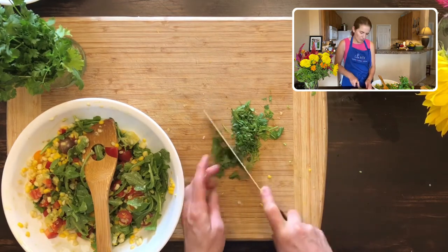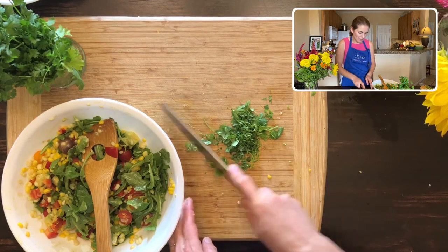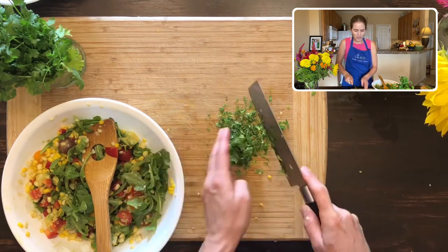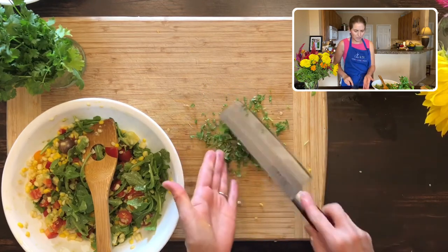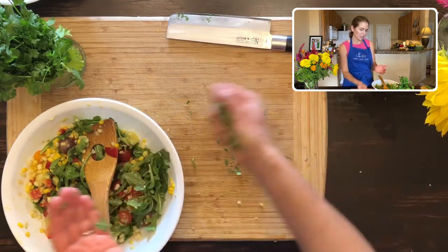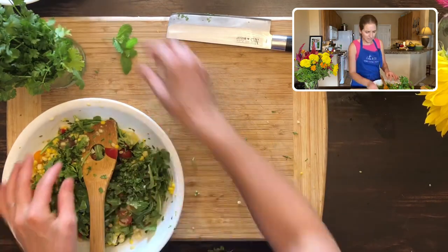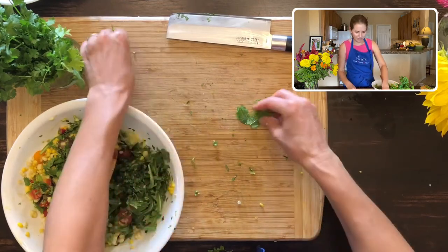This is cilantro — I know some people don't like it, but keep trying it because I used to not like it either. It tasted like soap, like people complain about. But I kept trying it and it's hard to avoid where we live — it's in pretty much everything. I got to where I really love it. Sometimes it still tastes a little bit like soap to me, but not in a bad way — just kind of a different flavor.